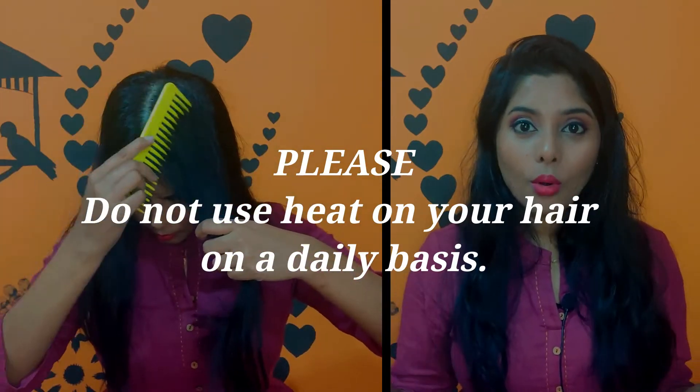Anytime you see smoke coming out of your hair while straightening, it means there's water residue or the temperature is way too high and it's drying your hair out. Be very careful when going close to your roots — you don't want to burn yourself. Because my hair is very thin, I just do one or two swipes and I'm good. It totally depends on your hair texture — if your hair is thick and wavier, you may need to use the straightener multiple times. Do not straighten your hair every single day.